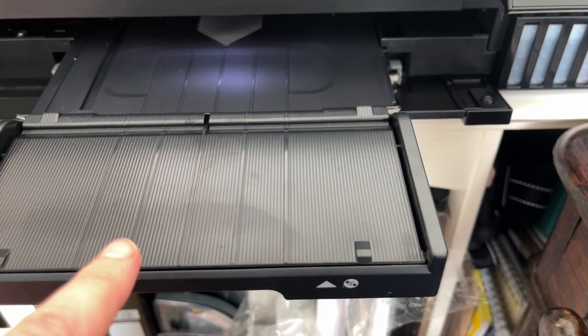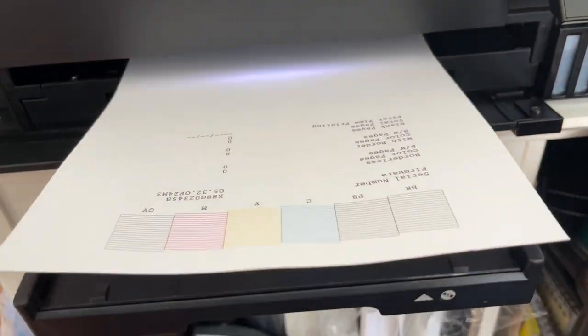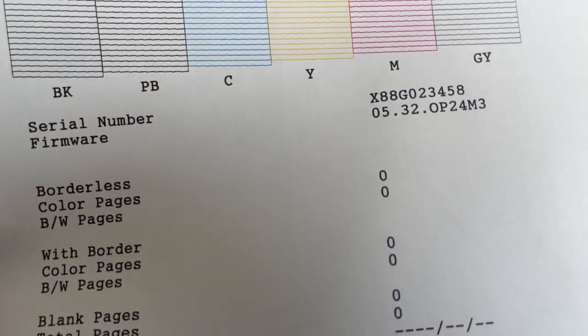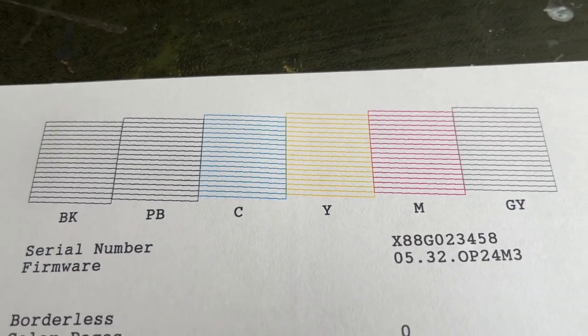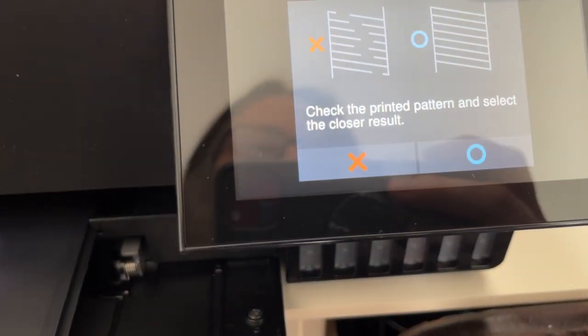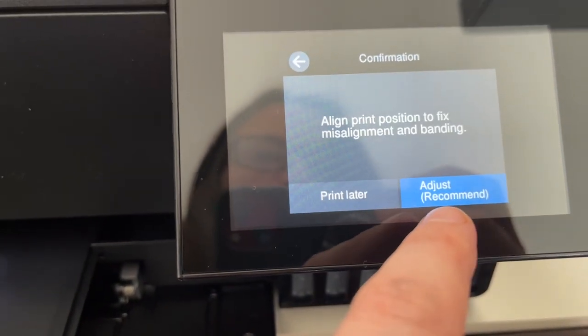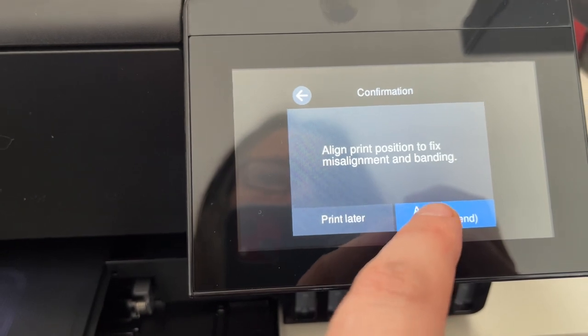This has come out automatically and the paper is now printing. That pattern's perfect. How nice to get a nozzle print that actually works and comes out nicely. Check the printed pattern and select the closest result — which is that one. Line print position to fix misalignment and banding — adjust. Perform five types of alignment in order. Load six sheets of A4 size plain paper in cassette 2.